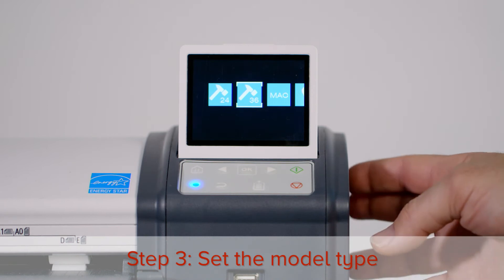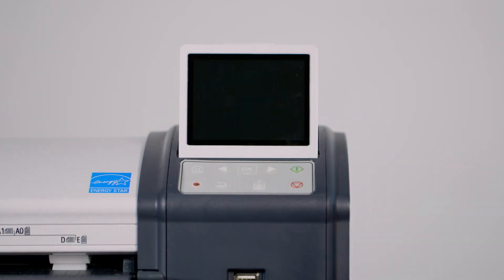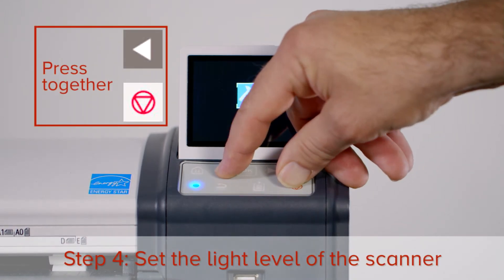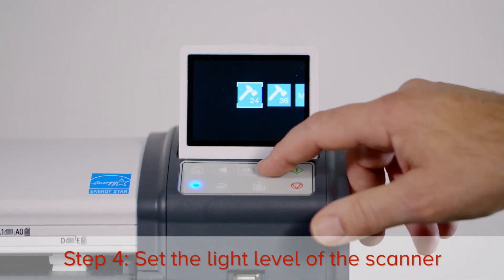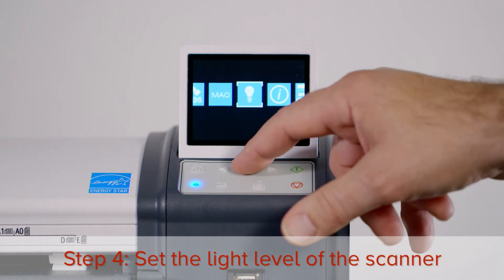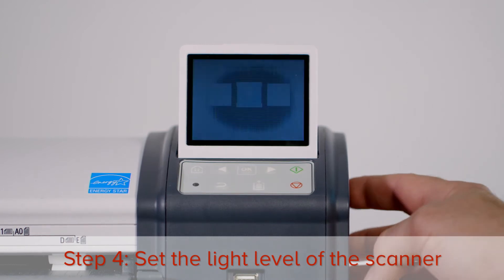Now turn the scanner off, wait a moment, and then turn the scanner on again. The next step is to set the light level of the scanner. Press the left arrow button and the stop button at the same time. Press the right arrow button three times to highlight the light level icon. Press OK. Now turn the scanner off, wait a moment, and then on again.